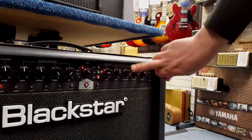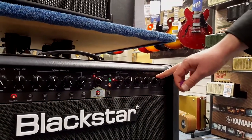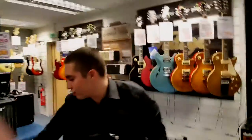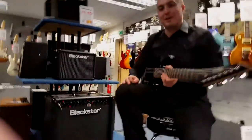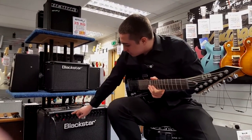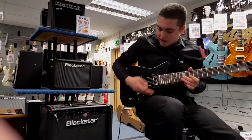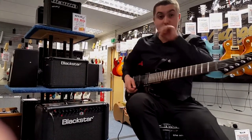You've also got your Resonance and Presence controls right here, and this is your master volume control. I'm going to show you what the high gain sound looks like: I've got it on Overdrive 2, gain maxed up — I'm a bit of a metalhead myself. Bass is about halfway, a nice bit of mid, treble all the way up, and on this seven string I'm playing on the treble pickup.